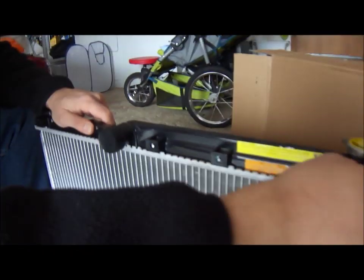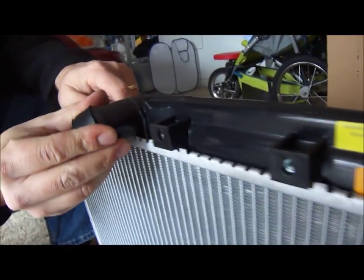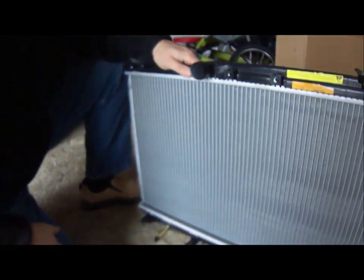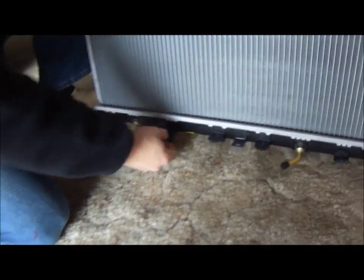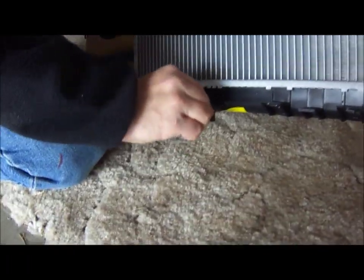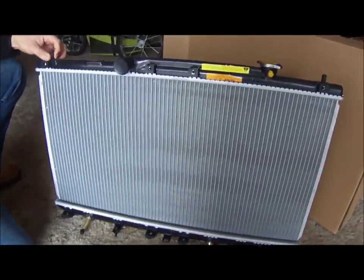Looking at the new radiator, you can get an idea of what to expect as far as swapping hoses. There's a little hose that goes to your coolant tank, the top hose is here, and then one big one on the bottom. Two smaller ones also go on the bottom. This is the drain cock — you can unscrew it and tighten it by hand. These brackets are for putting the radiator in place and tightening things back up.